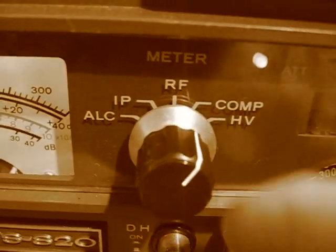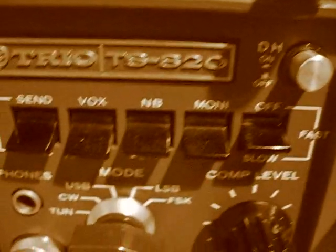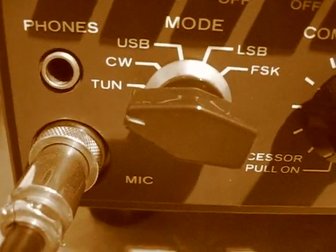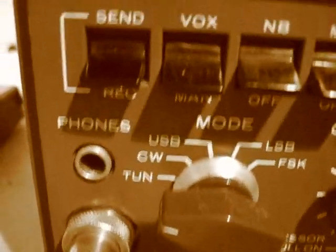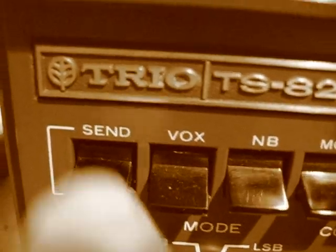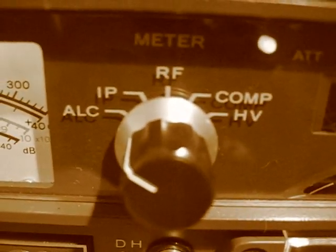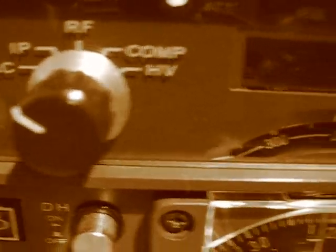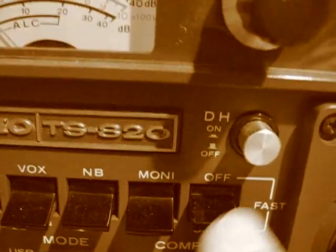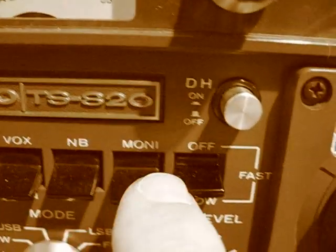This meter switch wants to be on ALC. We've already told you about the TUNE — that's on there already. This is the send and receive button, which we'll be using quite a lot during the tune-up process. So the meter switch is on ALC. Everything else is off; that's on FAST.